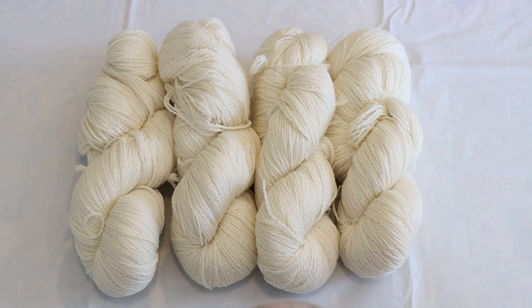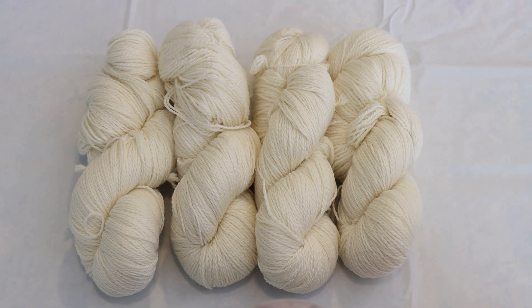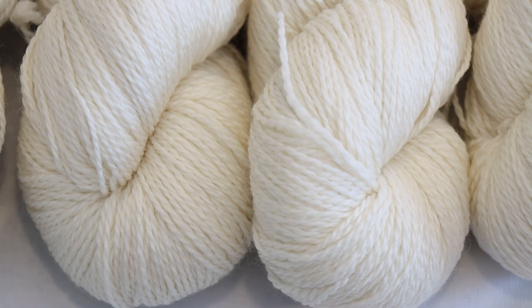Hi everyone! I am Rebecca from ChemKnits and today we are going to do some resist dyeing on sock yarn. This is Dyer Supplier's older two-ply superwash sock yarn base — it is 100% superwash merino. Dyer Supplier is reconfiguring their supply streams so this exact base is no longer available, and I don't know what their timeline is for releasing new yarn bases, but when I know anything I will share. Anyway, this base is super soft and I'm excited to dye it up today.